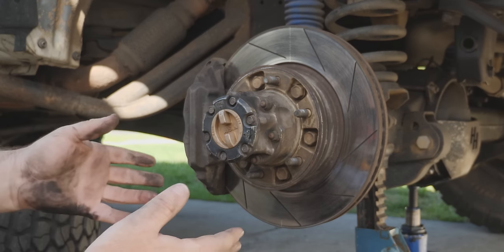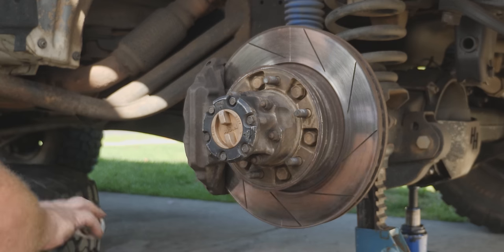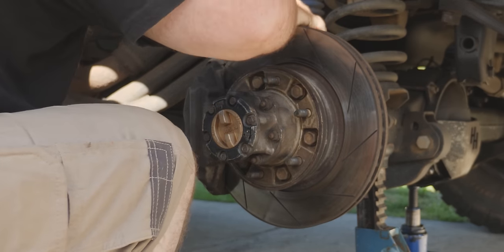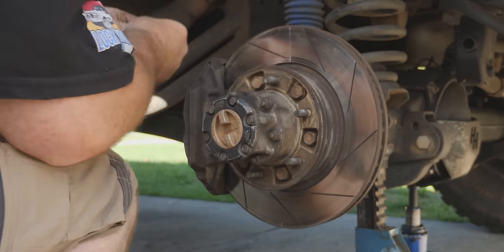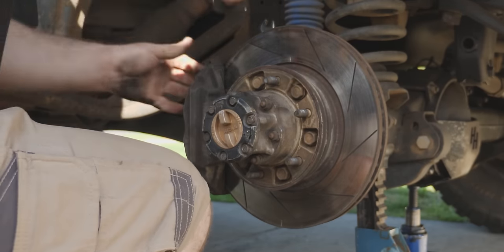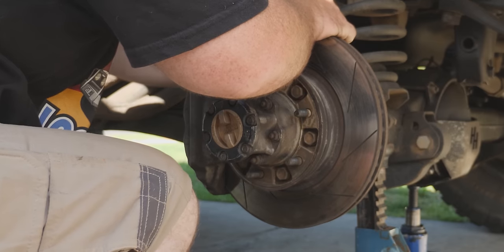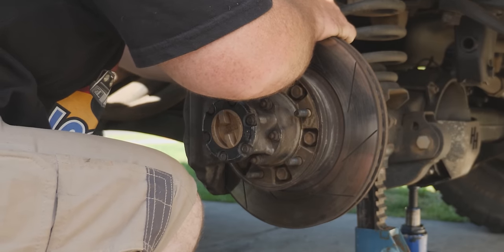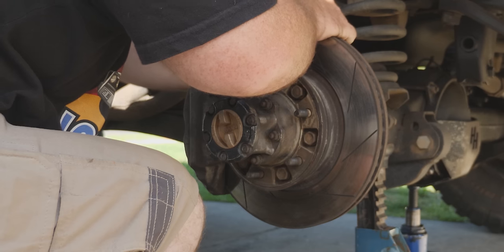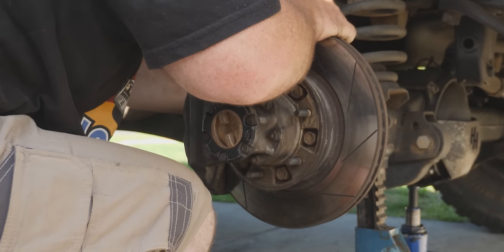The first thing we have to do is remove the brake caliper and we're going to string it up to the coil up there. One thing I've forgotten — because this one's got aftermarket brake lines on it — is I have to take the brake line off, which is a pain because I have to bleed it afterwards. It's a Superior Engineering braided brake line which works really well, except to get the caliper off we've got to disconnect the brake line because it interferes with the bolt.